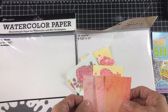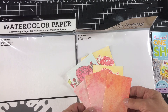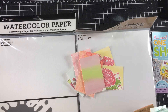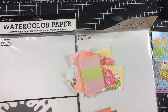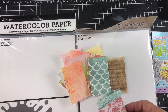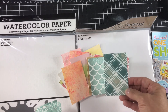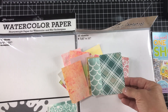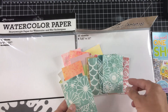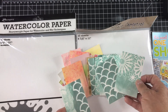I did this whole sheet beforehand and saved half of it for a card. These are distress crayons blotted out, and then these are all texture paste. I really like the way that one turned out with the kind of smoked-out white in between. I did some flowers, because you guys know me, and I'm going to be dressing them up and doing different things with them. I'm so excited to start this.